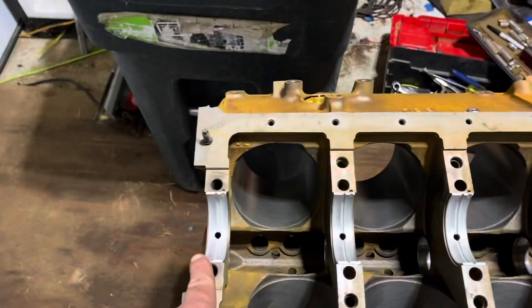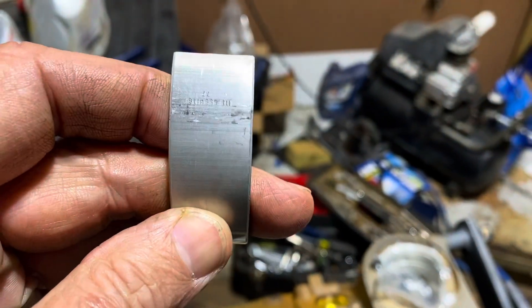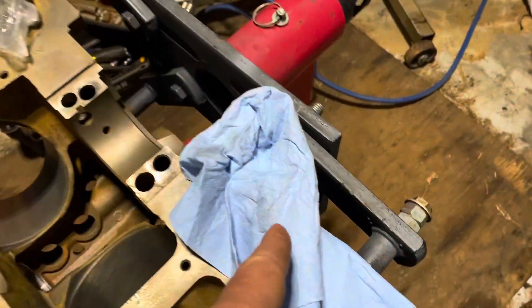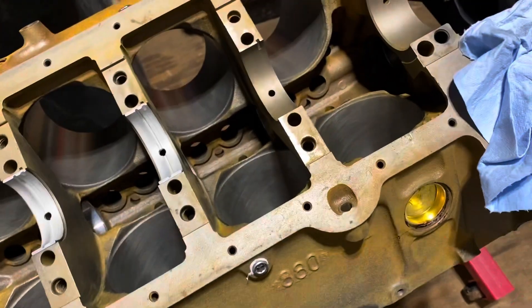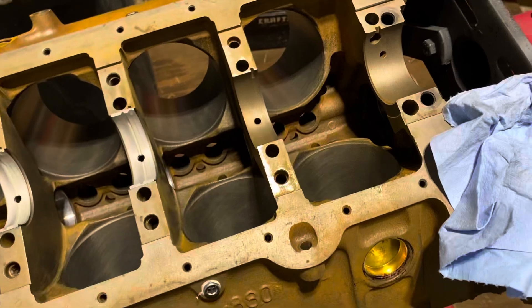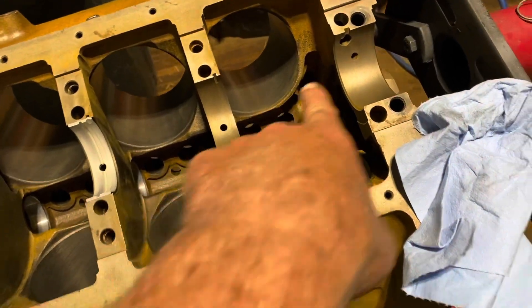I've already checked the first three to make sure they're the right size. This one is 10 over — that's good. The next thing I do is wipe them off with a fresh clean rag — both inside and outside — because there's some manufacturing dust and lubricant on there that you want to remove.